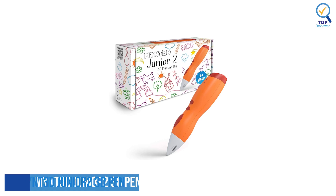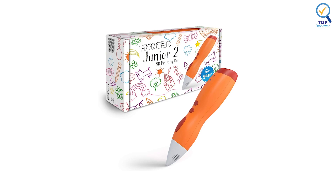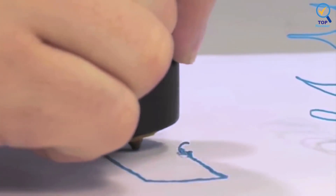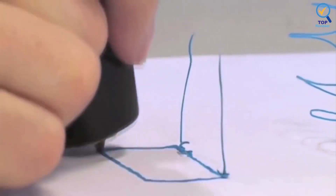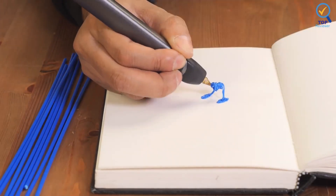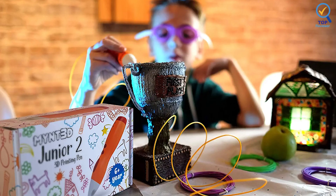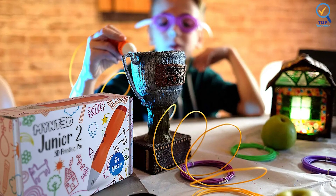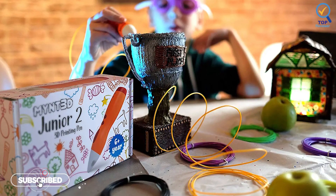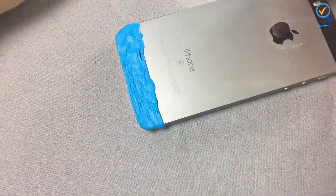Number 3: MYNT 3D Junior 12 3D Pen for Kids. The MYNT 3D Junior 12 is certainly in contention for the best 3D pen for kids. Its bright orange color is immediately attractive, and at $39 it is well within the toy budget range. The bottom of the pen screws out for the battery and a hole to load in the filament strand. Its kid-friendly design is complemented by its smaller-than-average size, which is very easy to grip. Although it is a regular heated 3D pen, it does not get as hot as more adult-focused models, meaning children won't have the opportunity to burn themselves.